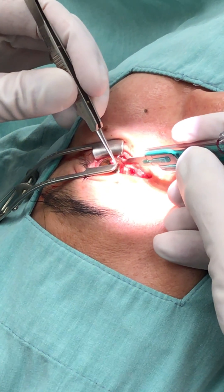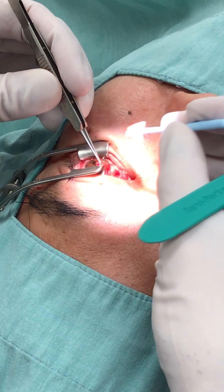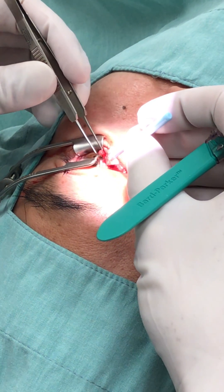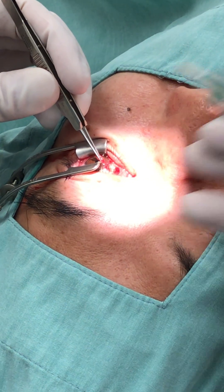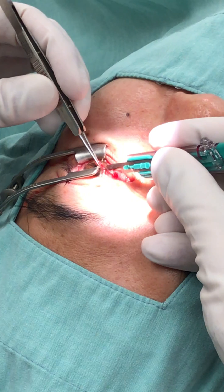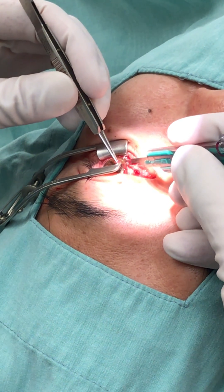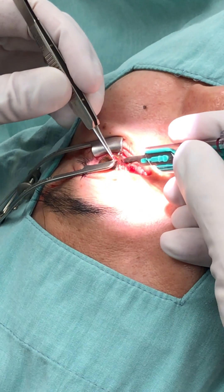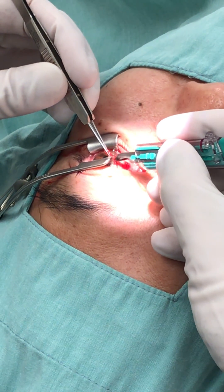I'm literally just scraping it off because it's adherent onto the cornea — it's stuck there, like a piece of scar tissue. So I'm dissecting it off with a scalpel. It's just stuck on it, but there's a cleavage plane. There's actually a place where I can just cut it right off.